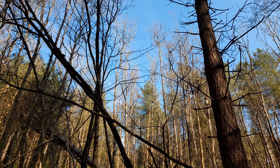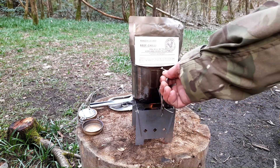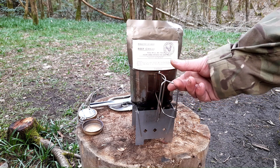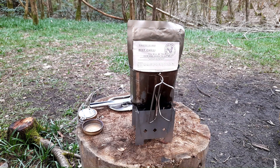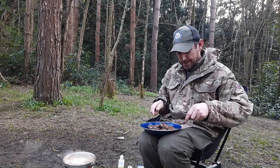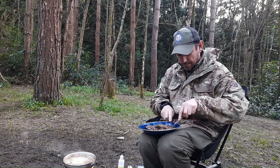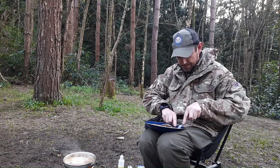Blue skies - that's what we like to see. The stove is lit and on the menu tonight we have beef chilli from the Steak Detective. First time having venison. I can tell you one thing - it smells good.